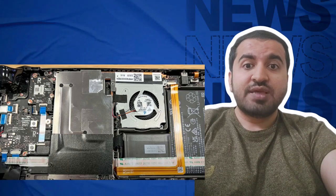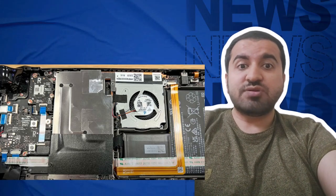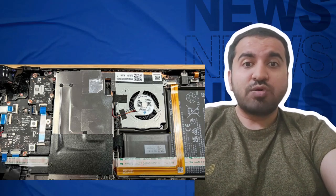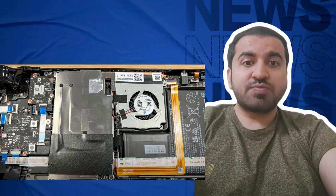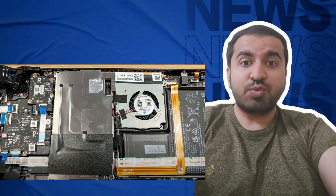Step three: remove the metal sheet covering the SSD. This has four screws — there is one screw on the top left and two screws on the bottom. You'll find another screw hidden beneath a sticker on the upper right. Peel the sticker back to expose the screw, but don't remove the sticker since you have to put it back down.